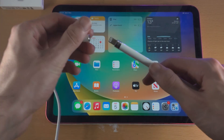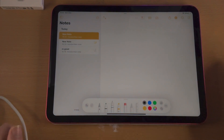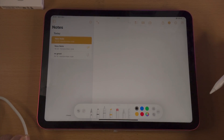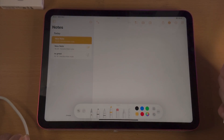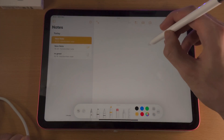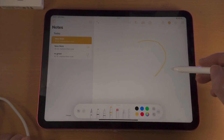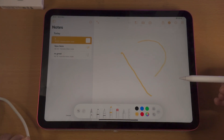Once the Apple Pencil is connected, let's learn the basics. If I open up a note-taking app like the Notes app and go to the markup tool, when you are doing drawing, the first thing to know is there is pressure sensitivity. If I go on the screen lightly, you can see a faint line, and adding a lot of pressure gives a harsh line.